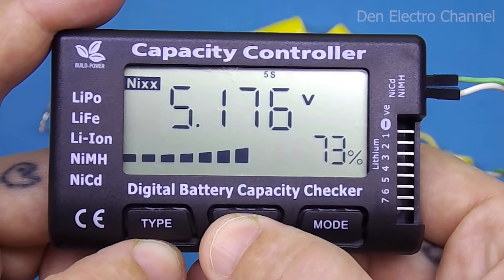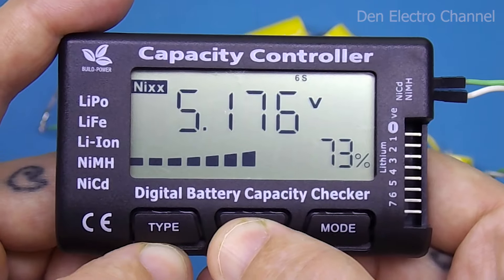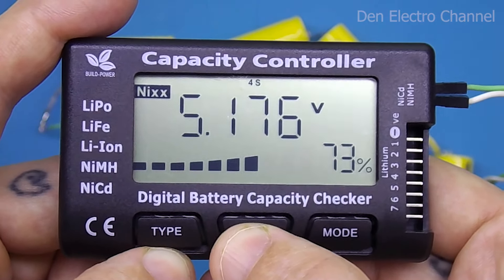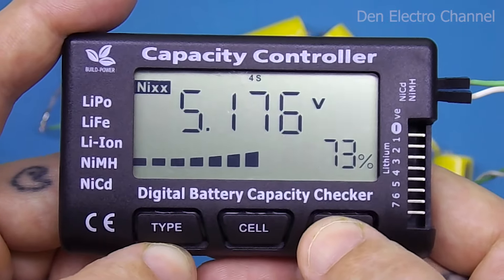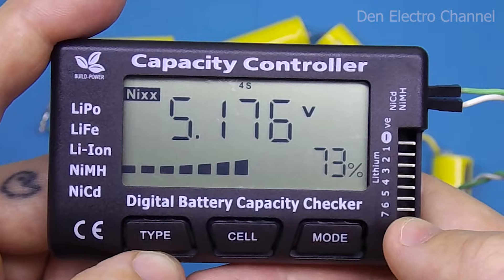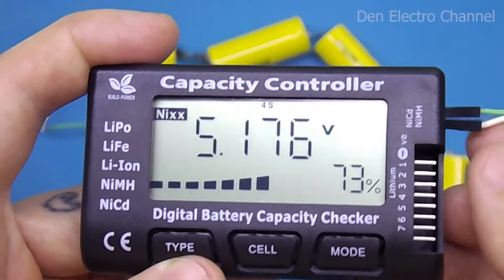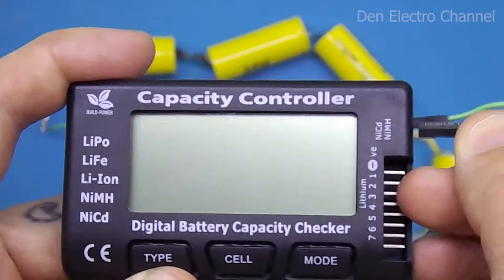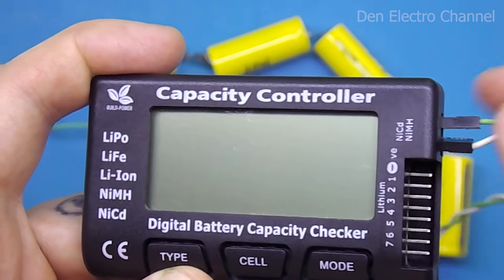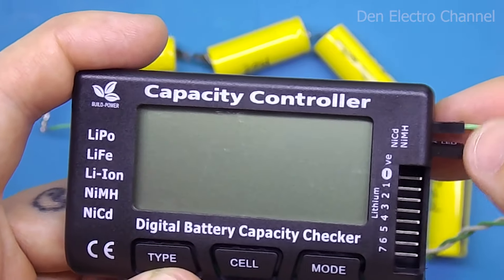At the top it looks like pages 4 through 7 of batteries are scrolling, although they are not connected. When pressing the mode button, nothing changes either. There is a third pin in this connector — if you connect batteries to it with any polarity, the multimeter does not turn on. If you know what this output is for, write in the comments.